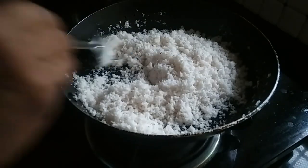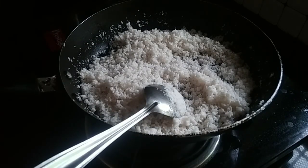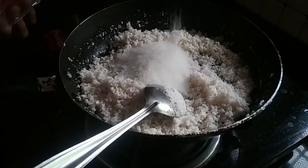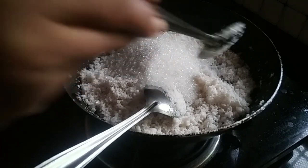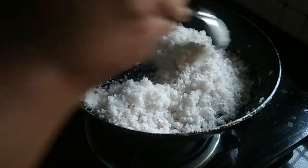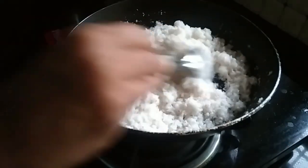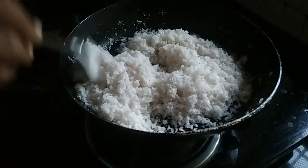We will put it in a bowl. Then add 1-5 cup of panchasar and mix it with panchasar.